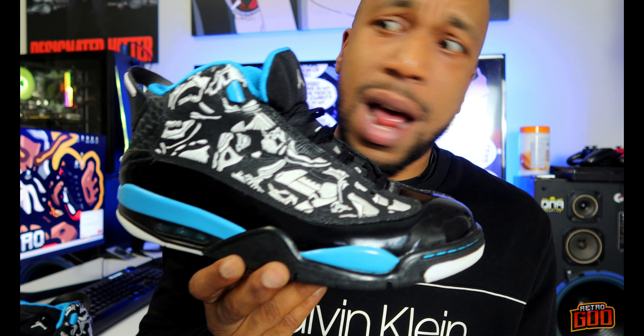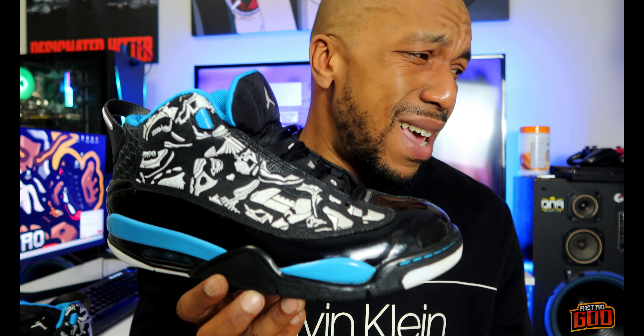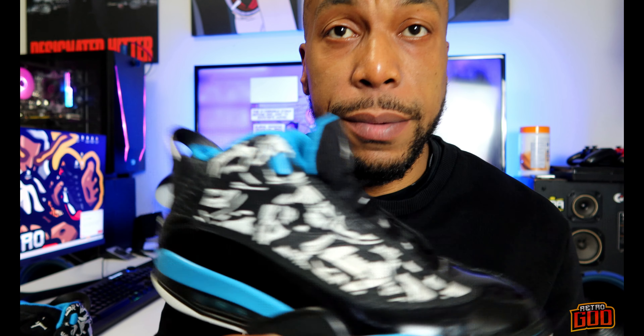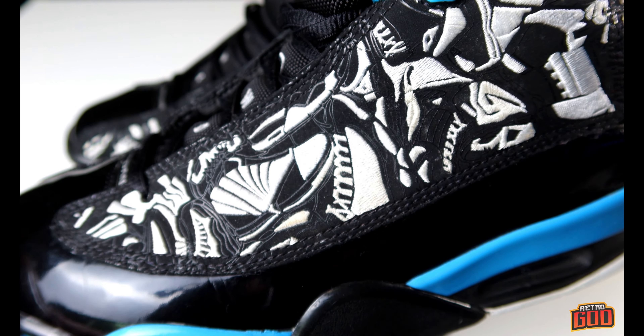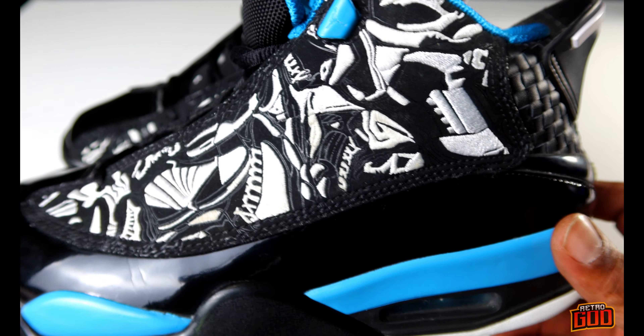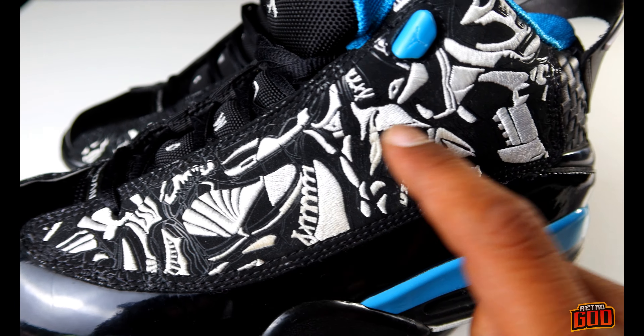For those who couldn't get real Jordans, they went and got the Dub Zeros — and these are not a bad consolation prize. When I first saw these, I thought they were real Jordans. I was asking the guy, 'Did I miss a number? I've never seen these before.' Right away you can see this panel resembles the Jordan 13.